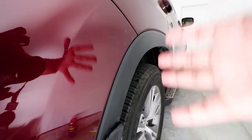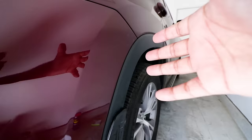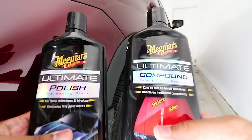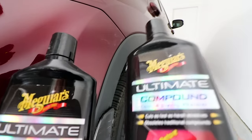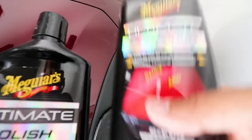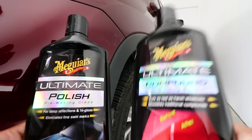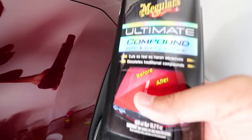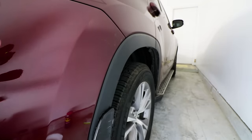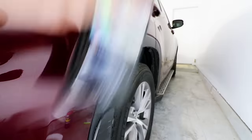Another microfiber towel just to wipe it off — and look at that guys, already looking a ton better. A lot of people will be okay with this because from far away it looks like a totally normal body panel. But if you want to get closer and make sure everything is gone, the next step is for you. I have some polish and also compound here. Compound has a grittier feel and is for fixing deeper scratches — it takes off more clear coat. Polish has less grit and won't take off as much clear coat. I'm just gonna use some polish, but use compound if your scratch is deeper.